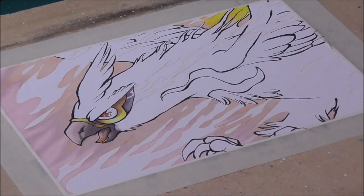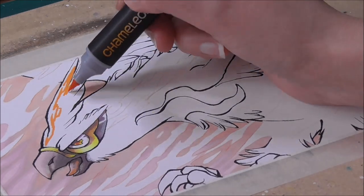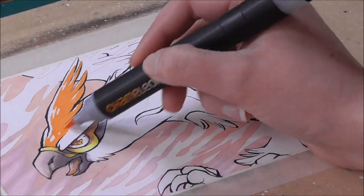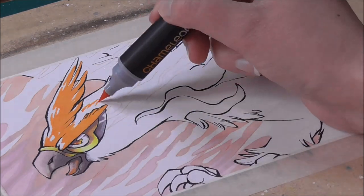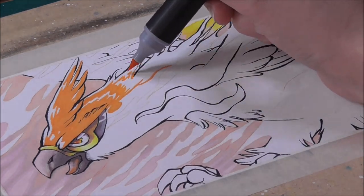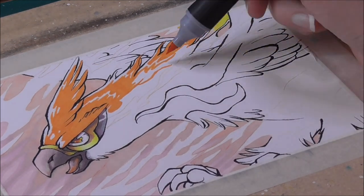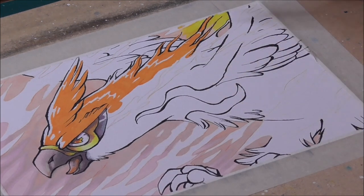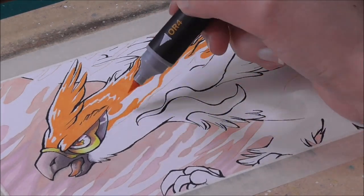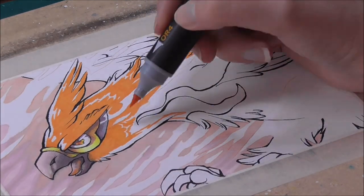I start out with the background so I can get an overall feel for the piece and create a mood — it also helps me decide how to color my main subjects and what colors to use for shadows and highlights. Like with color pencils I layer my colors to get stronger hues, making sure to avoid the flame areas as I'll do those at the very end. When coloring the beak I tried the blending technique that these markers offer as their trademark.